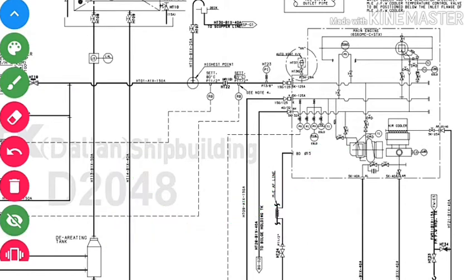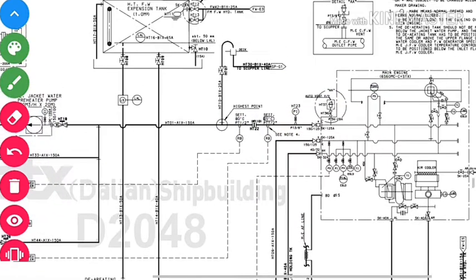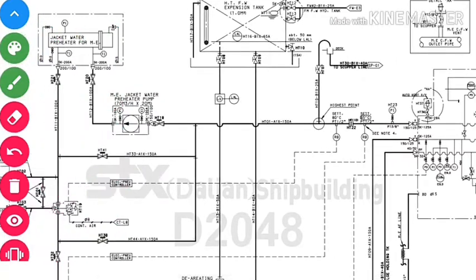This is the main engine. From here, the heated jacket water exits. This is the jacket water inlet to the main engine and this is the jacket water outlet from the main engine. The outlet temperature is approximately 80 to 82 degrees Celsius.